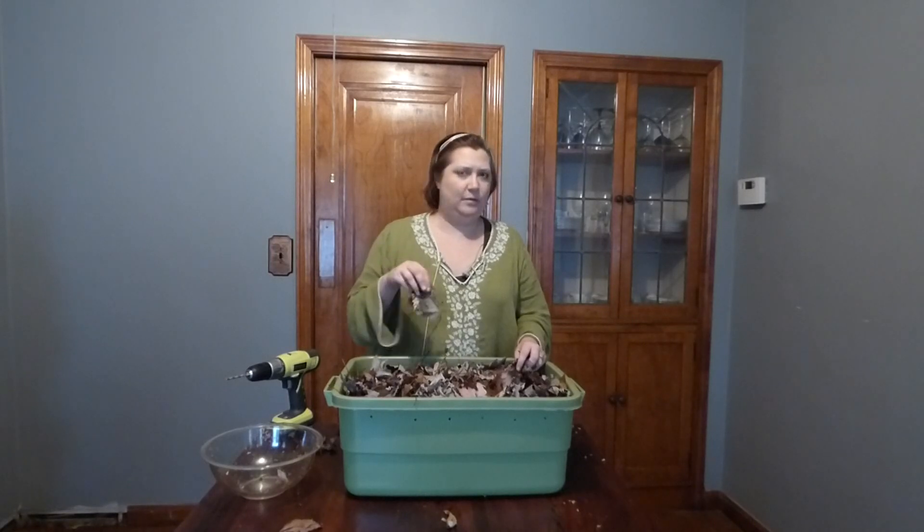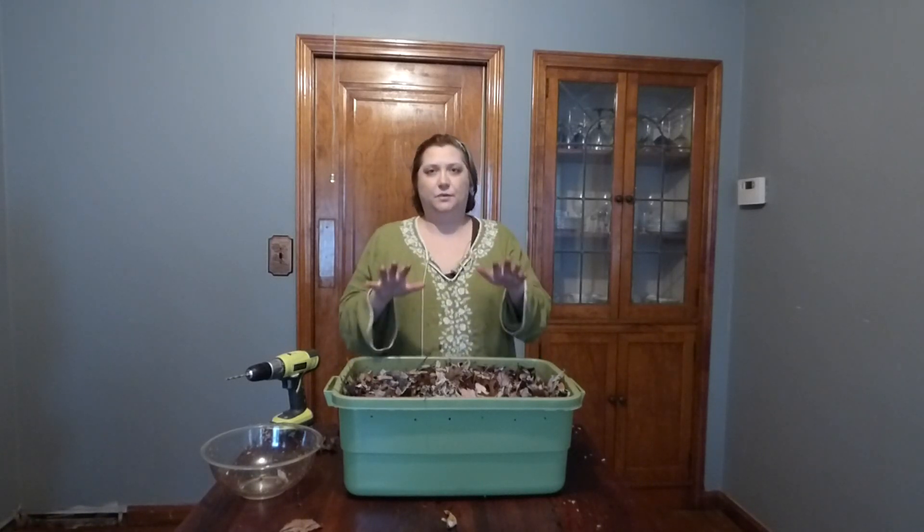My leaves are a little bit damp, which is good. If your leaves are not a little bit damp, you'll want to add some water. You don't want it to get too wet though — just like your potted plants, you want to make sure it's not too wet or too dry. It's kind of a Goldilocks situation; you want it to be just right.